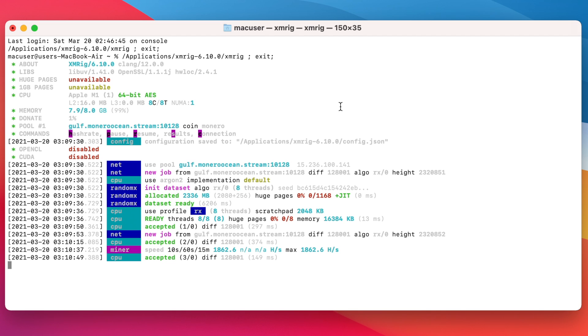My hash rate here is only about 1,860 hashes per second, but that's just because I've got the screen recorder running at the same time. Normally with my MacBook Air I can get a steady 2,180 hashes per second, and on the M1 MacBook Pro or Mac Mini — which have a fan — you should be hitting about 2,300.